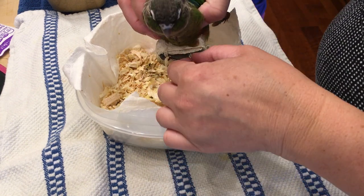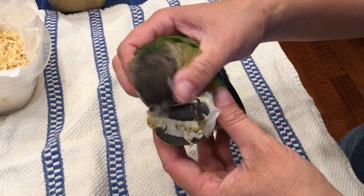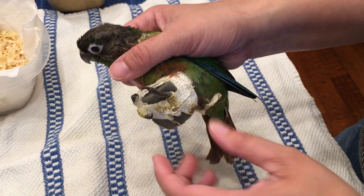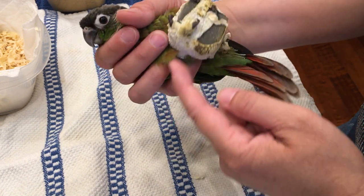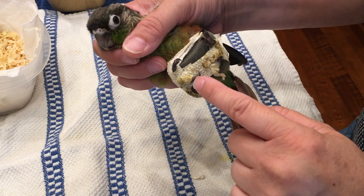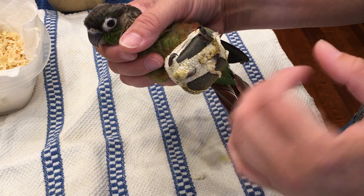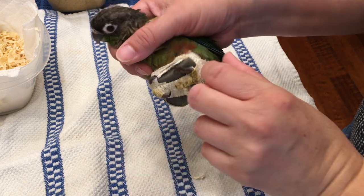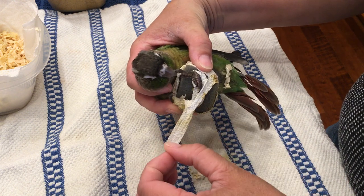This chick has splayed legs and this is the wrap my vet did. It's a piece of foam and the leg goes against the foam on both sides. We also wrapped the feet because the toes were starting to gnarl up. It's been a week, we're taking it off to see how it looks.